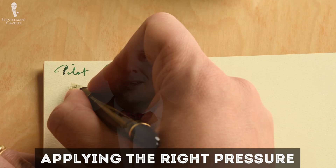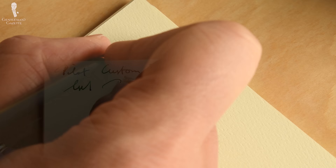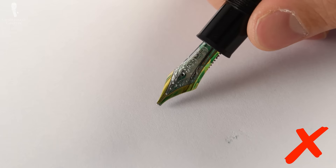Last but not least, you have to learn how to apply the right amount of pressure onto your nib. As the tip of the nib touches the paper, just apply a gentle pressure and you'll feel how the ink flows out. Please don't press hard on it because it may damage your nib as well as the paper, and you'll get too much ink out and likely smudge it.